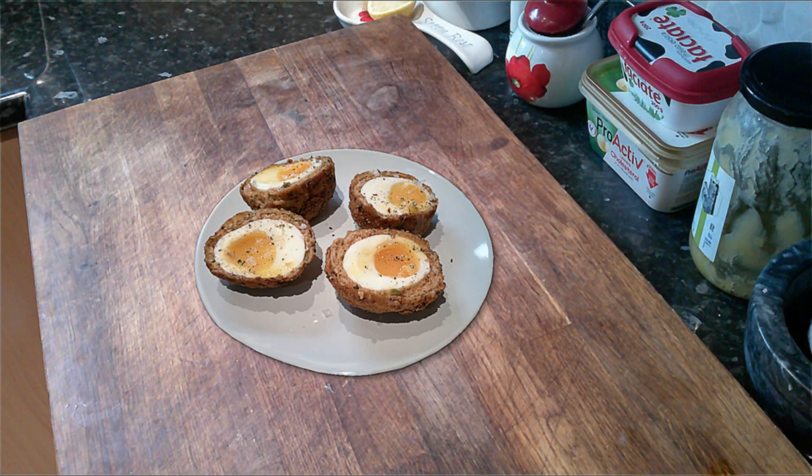That's it — easy scotch eggs, enjoy! I hope you enjoyed this episode and I hope you learned something new. For the next episode we're going to be doing something special. Please leave a like and subscribe down below — it helps me out a lot, so thank you very much. And remember one thing: it's always about variety.